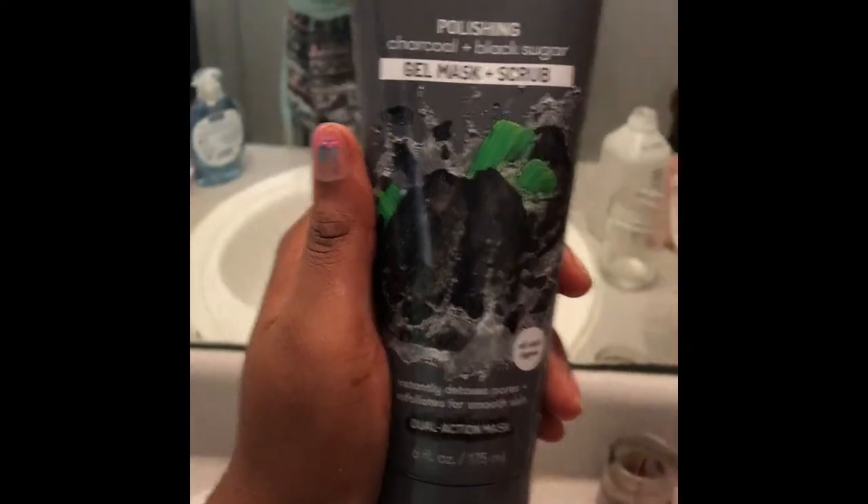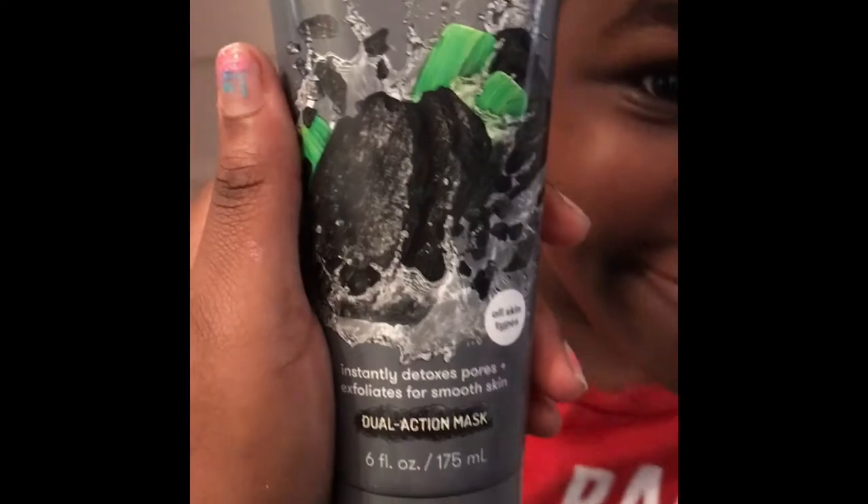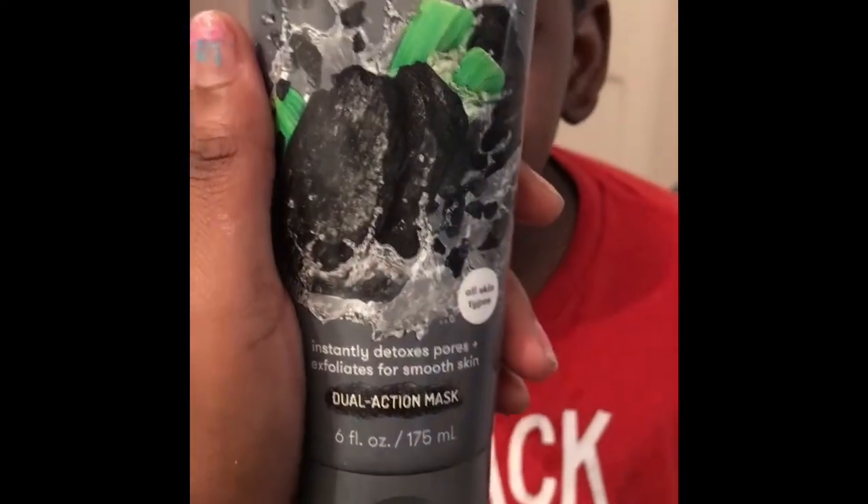I'm using the charcoal and sugar gel scrub mask — I think it's by the brand Freeman — and I got it for four dollars at Dollar General. I'm basically applying it to his face and scrubbing it in, exfoliating. I went ahead and kept adding more layers on top because one layer didn't feel adequate, so I just kept layering it on and scrubbing it in.